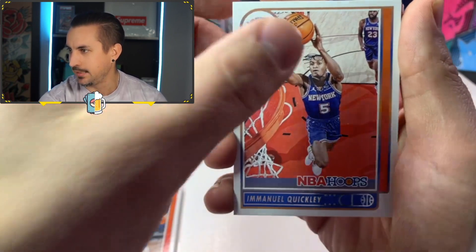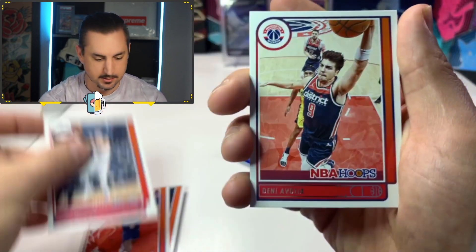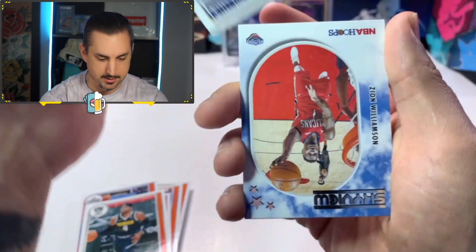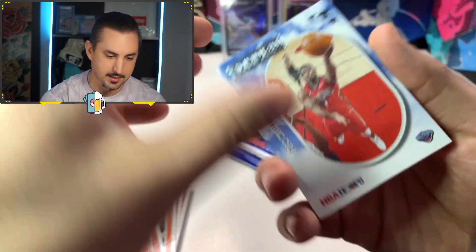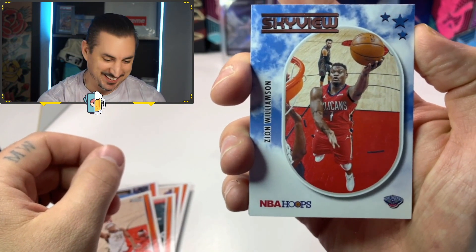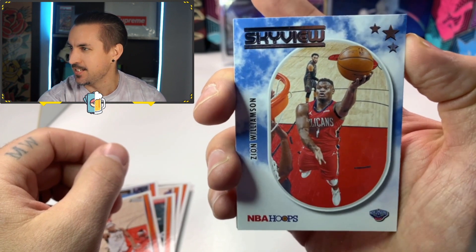Emmanuel Quickly. Come on. We're coming up on a parallel, I think. We got Luke Kennard. We got Denny. Paul Millsap. That's a good one. Miles Turner. Oh, what do we got here? We got a Skyview. Zion Williamson. Let's go, baby. This card is sick. The Skyview.